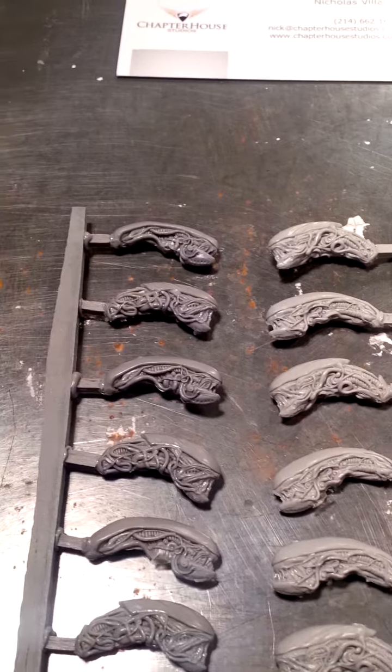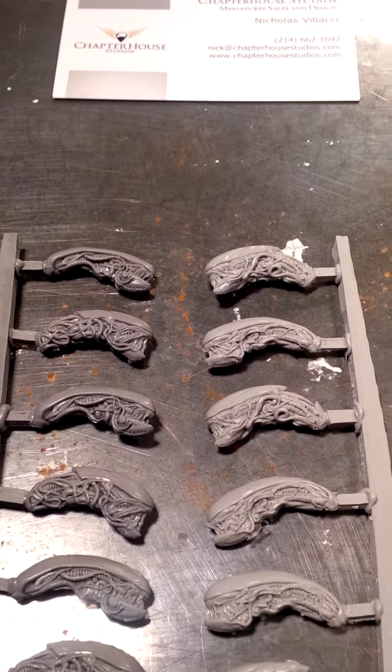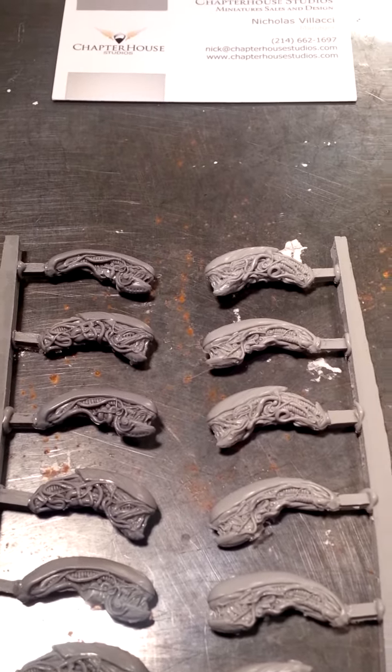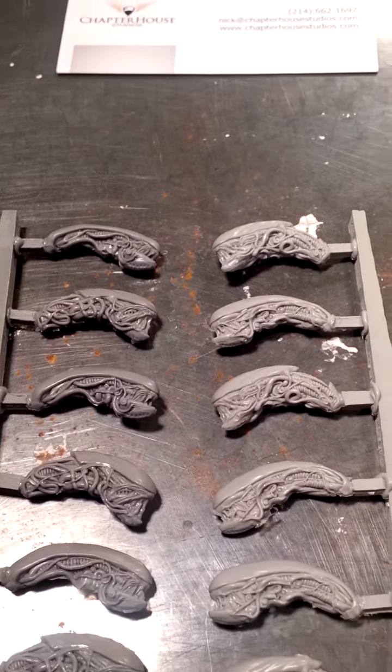These are my xeno heads — these are what I'm using for the aliens for my Hadley's Hope game. My marines are just about done, so it was quite fitting that these guys arrived. I've just got to get some body form and I'll be ready to rock and roll.